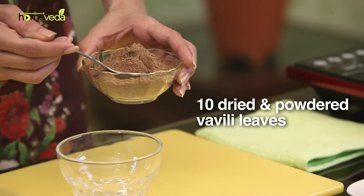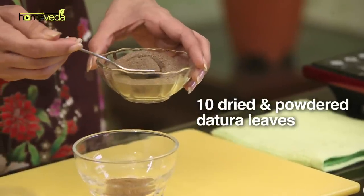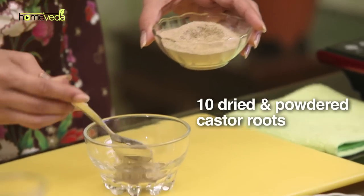Vavali leaves, also known as Nirgundi leaves, have been used for centuries as part of Ayurvedic medicine to cure skin diseases, infections, and liver disorders. Take about 10 dried Vavali leaves powder. Add about 10 dried Dhatura leaves powder — these leaves help provide pain relief. Add an equal amount of castor root powder.